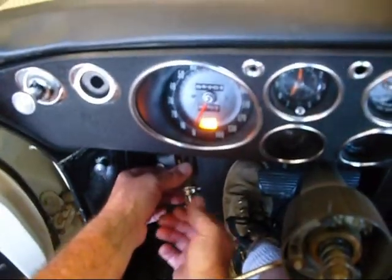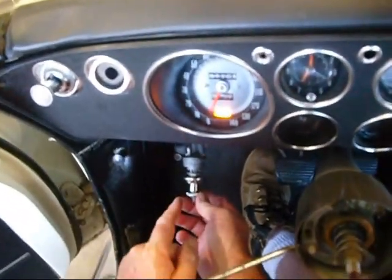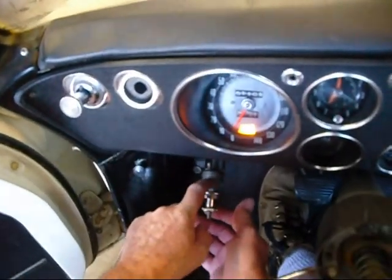No windshield wipers. Well, this must be a broken switch, right? Wrong. On these GM cars, everything runs through the ground. This switch just completes the circuit to ground from the motor.